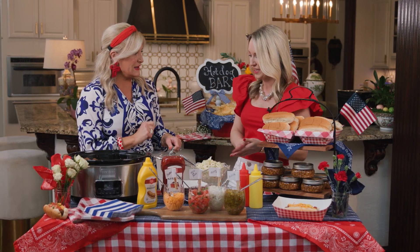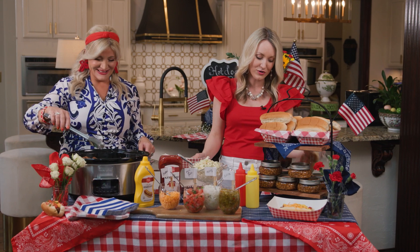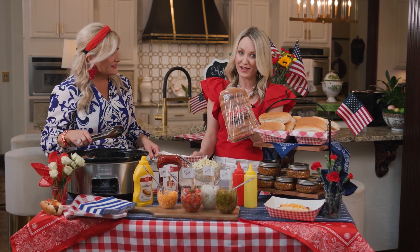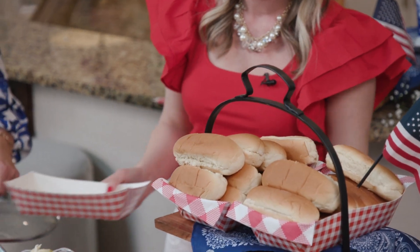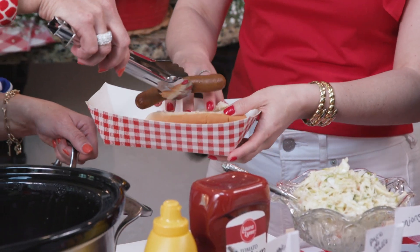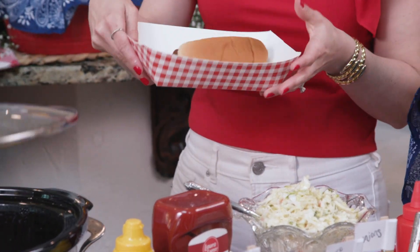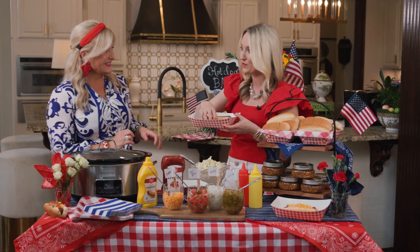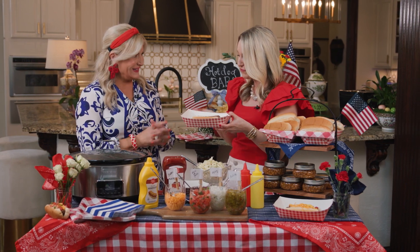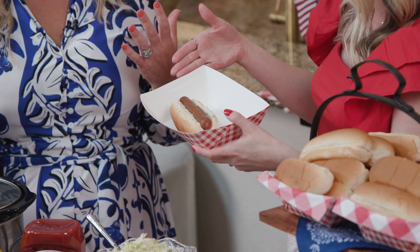Let's build this hot dog bar! We've got our rolls and buns — the Ingles bakery makes fresh buns, and they are so, so good. That just adds to the party, having all these fresh ingredients for summer gatherings. These little snack packs are in the dollar section at Ingles — we fell in love with them. They fit the theme and give everybody a mess-free little zone to eat in. This party is all about disposable and no spills!